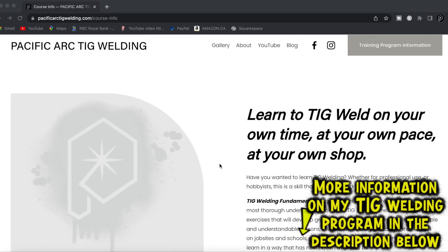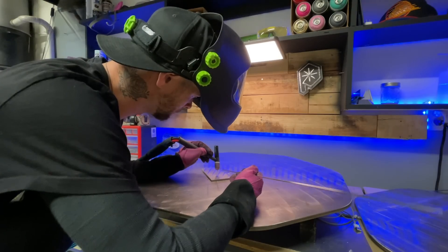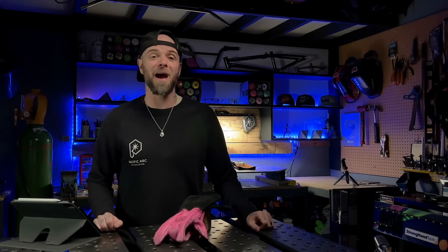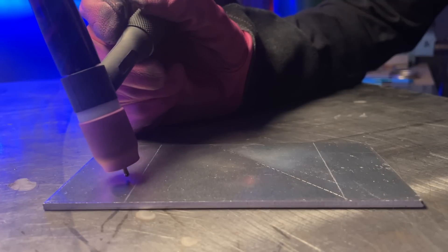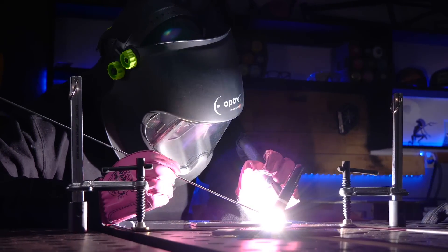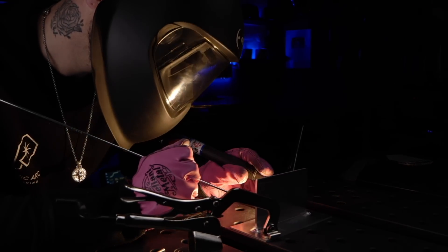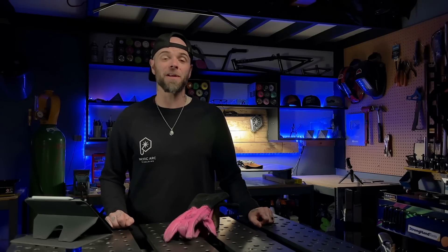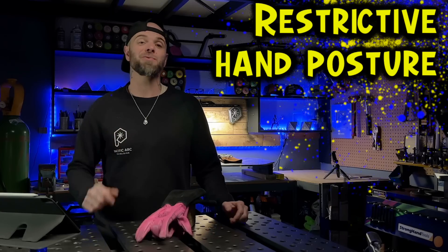So how do we fix it? In my online TIG welding program, we take care of this early with specific exercises geared to eliminate this problem. The number one cause is bad comfort or bad posture. Somebody gets set up nice and comfortable for the beginning of a pass, but as they light up and start moving, they become more and more uncomfortable and eventually start drifting away. In my program, I teach students how to set up and get comfortable properly so they can see clearly and maintain standoff distance throughout the entire pass. We avoid what I call restrictive hand posture.